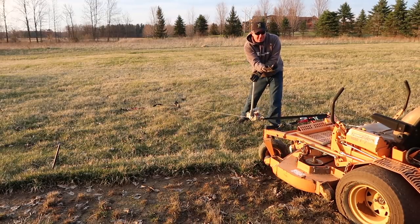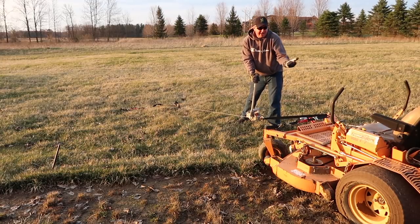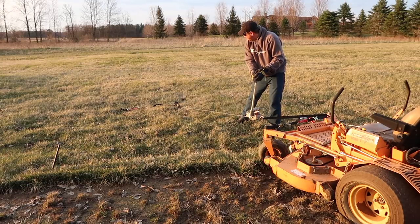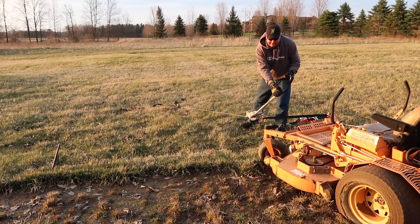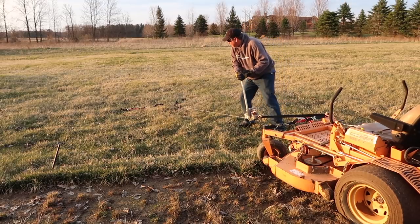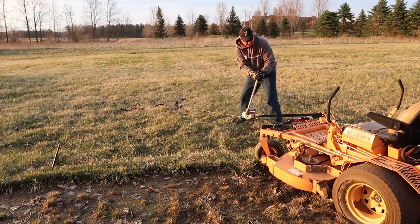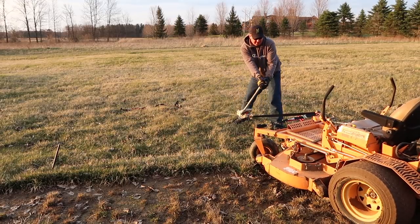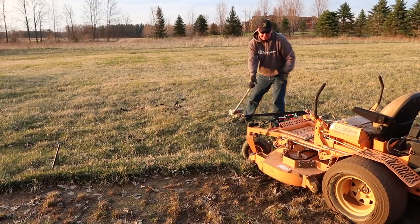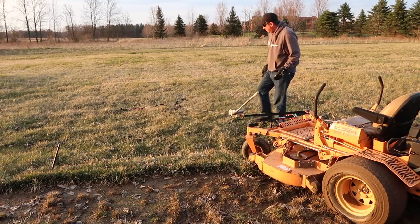Ideally you could have somebody on the mower going forward as you're pulling it up and out, putting some weight on the back tires and going forward. Let's see how it's going so far. The stakes are moving but they haven't come out of the ground — they're definitely leaning towards the mower. It looks like we moved about a foot so far. Keep going.